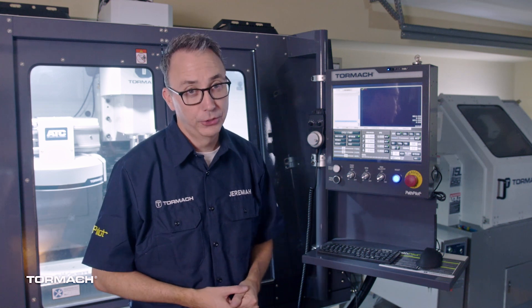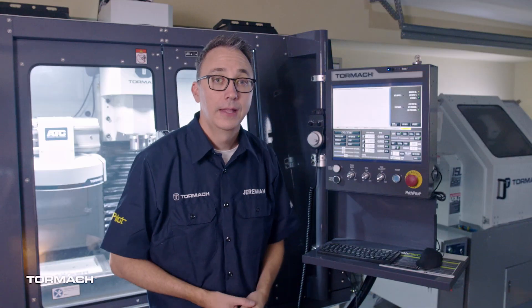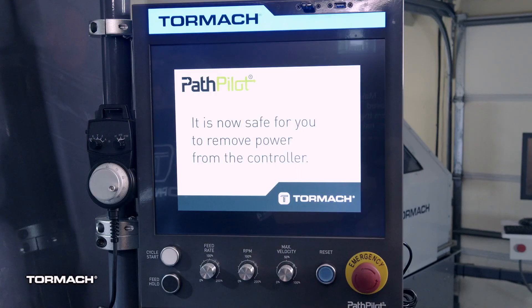When you're ready to shut down your machine, hit the E-Stop button. Then press Exit in PathPilot and press OK. When prompted, turn off the main power switch and you're done.